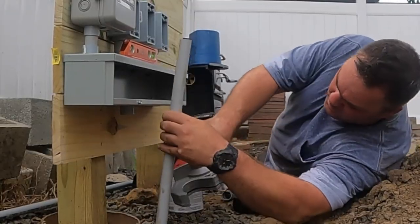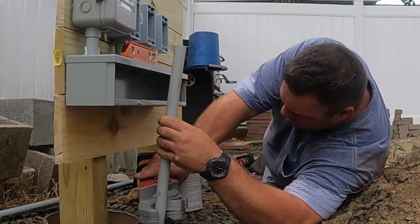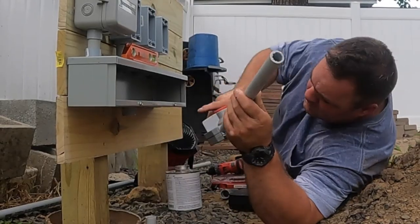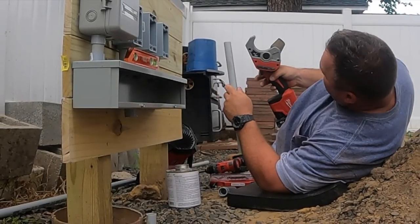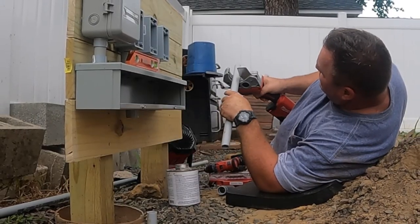I love those PVC shears. I just need to make a cut, get the expansion coupling in place, and then figure out the piece coming out of the top of the expansion coupling and into the bottom of the trough.